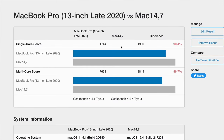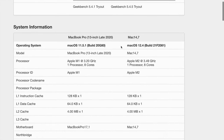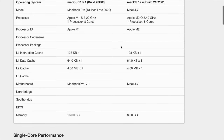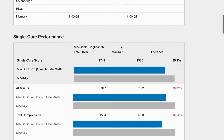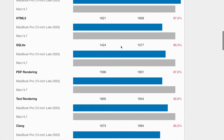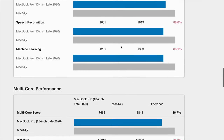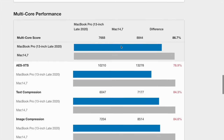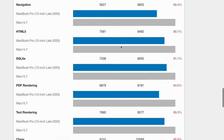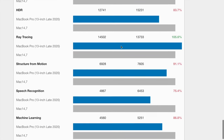Here are the Geekbench results — this is a comparison between the new MacBook Pro M2 and the 2020 M1 MacBook Pro. You can see it is definitely faster, around 30% faster, depending on whether you're looking at single-core versus multi-core. Feel free to pause if you want to look at these results in more depth. Here's multi-core — once again it's faster; you can pause for a more in-depth look at certain aspects of the test.